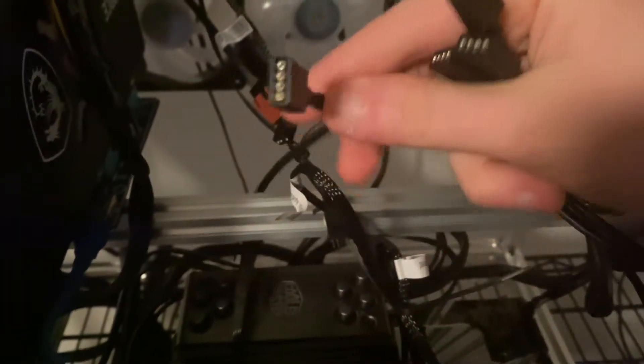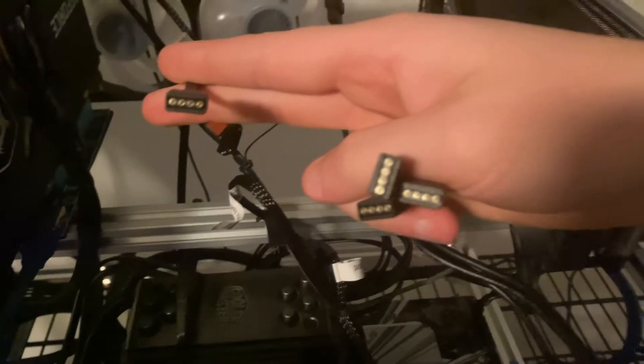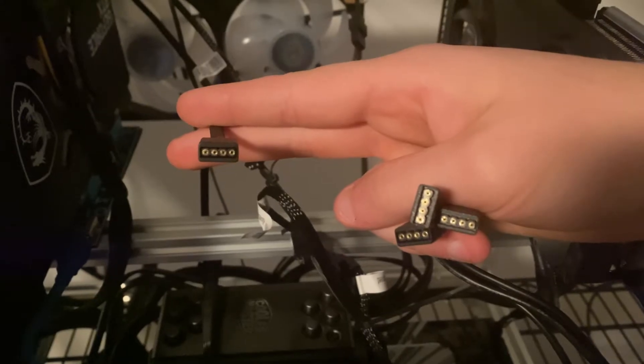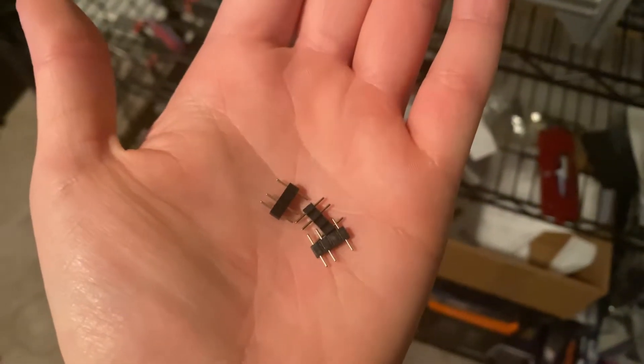So unfortunately we came up with a little issue. This is the CPU fan connector right here, and then these three right here are the new splitter that I just bought. As you can see, they're all female connectors and they need male, so luckily I got some of these adapter connectors that I'm going to use.